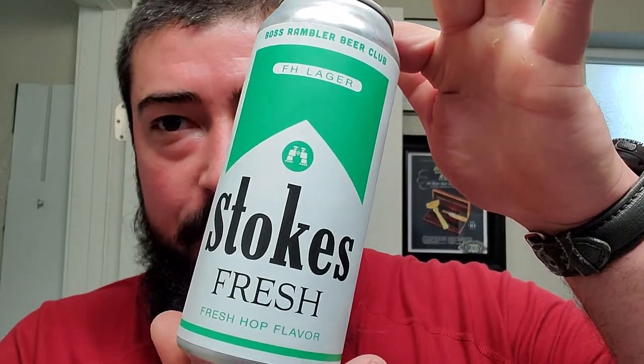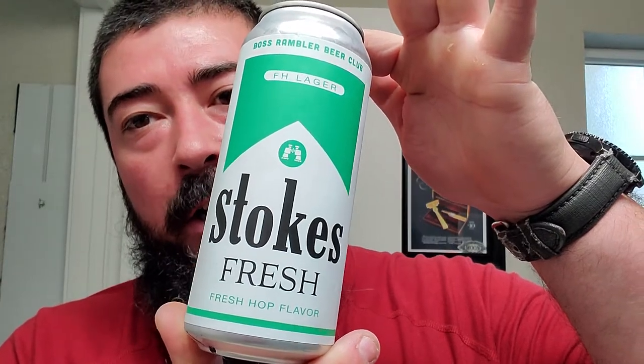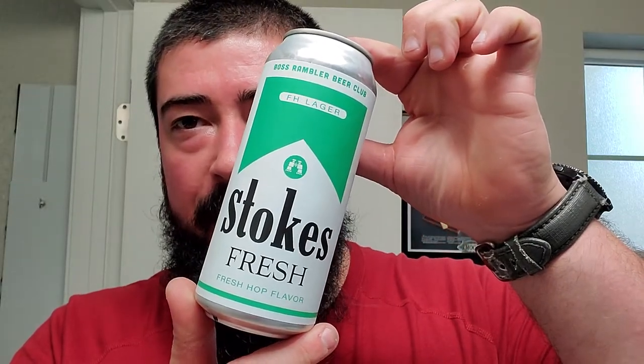All right, I'm back, and we got an unboxing today. And the Shave Ridge is Stokes Fresh Hop Lager. It kind of looks like cigarettes, doesn't it? I don't know what the hell they were going with that one, but yeah, Fresh Hop Lager — Stokes from Boss Rambler Beer Club. I just recently discovered Boss Rambler Beer Club. They're out of Bend, Oregon, and the two that I've had so far have been pretty good. So let's try this one out.